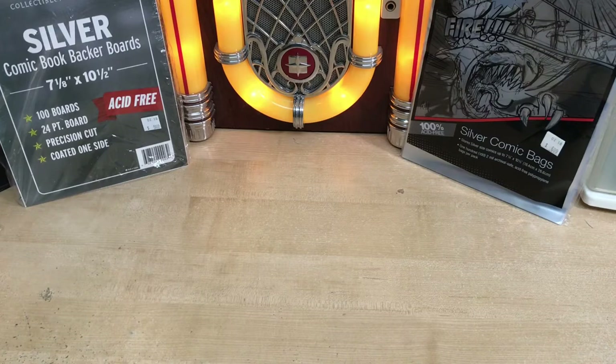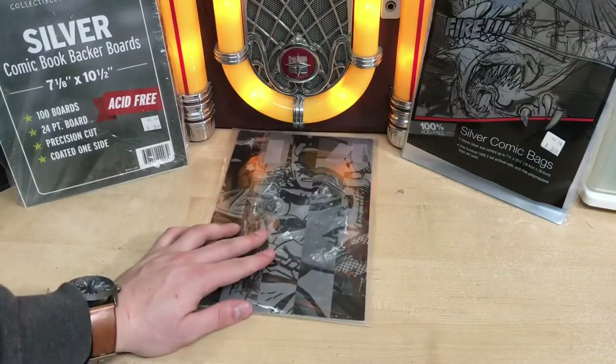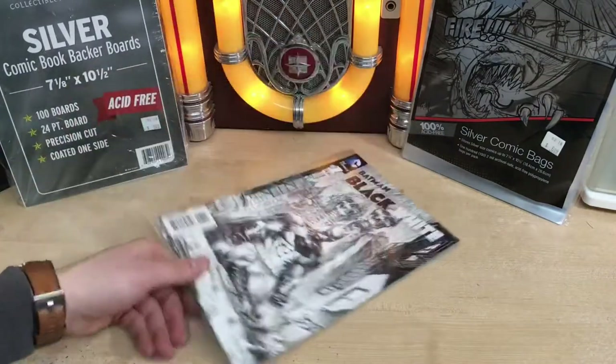The second way of how not to protect them would be just throwing it in a beat-up old bag with no board, just thrown in there like that.